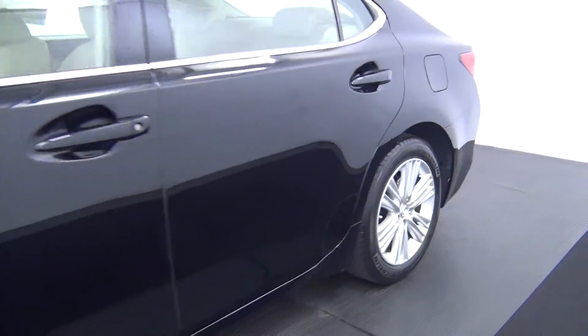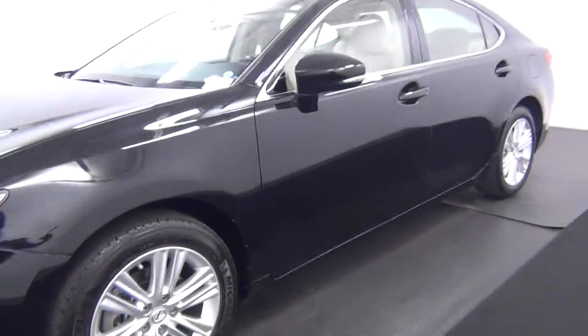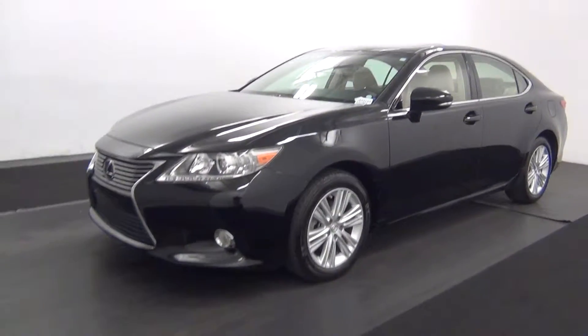And that's going to end our walk around for the 2013 Lexus ES350. Thank you.